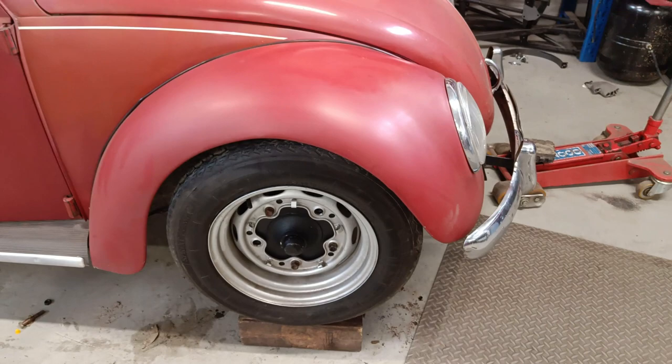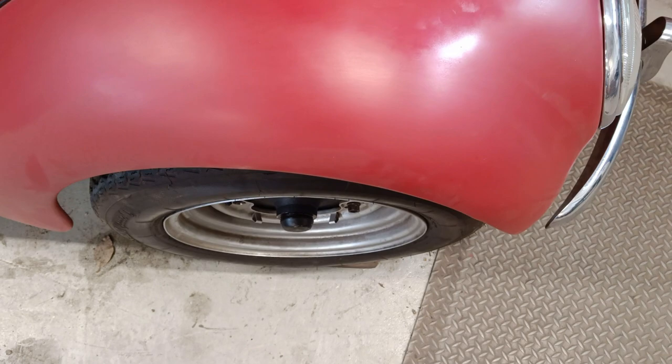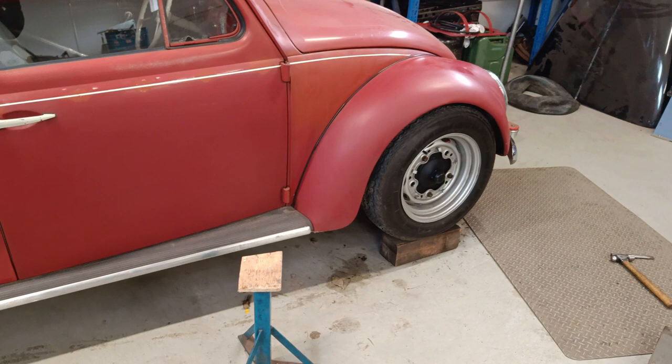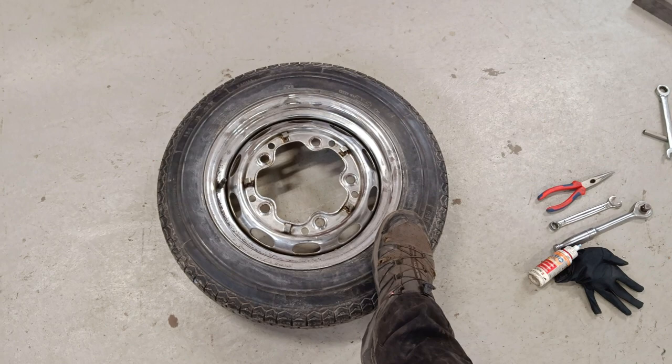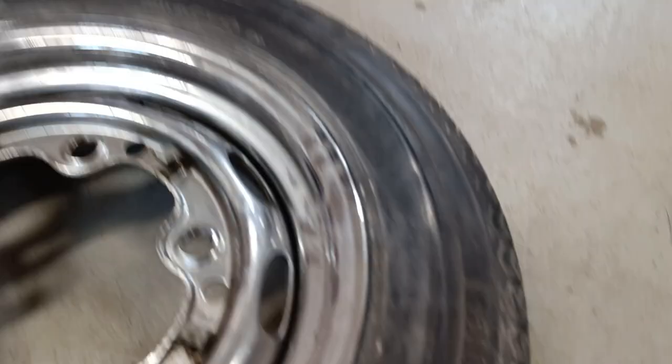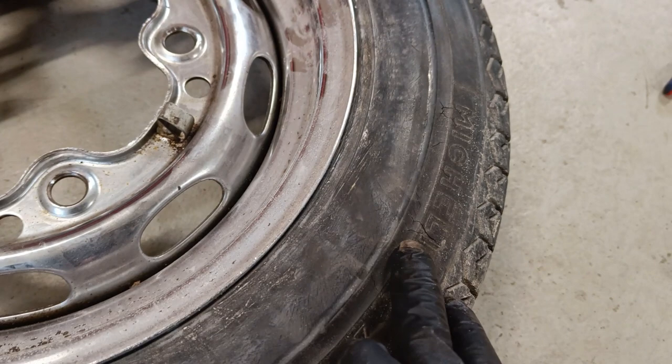I'm going to see what these wheels look like — these are 4.5 inch wide and those are 5.5 inch wide. These have a 155 tyre and that one has a 165. I kind of fancy having the skinnier tyre on the front, but these tyres are really bad so I'd have to order new ones. I think I'll go for the classic Vredestein Sprints.